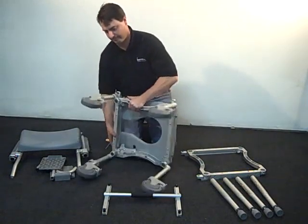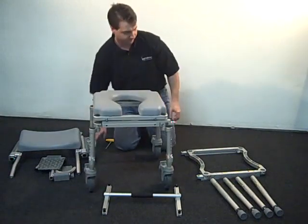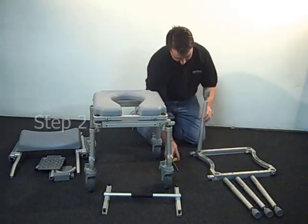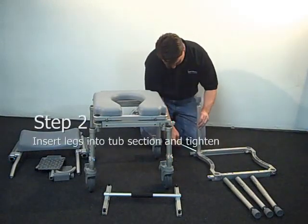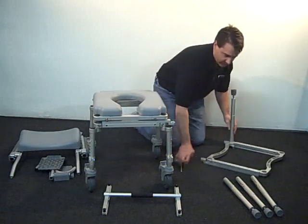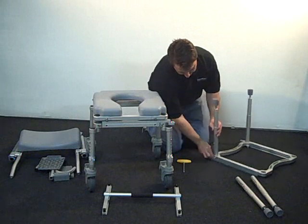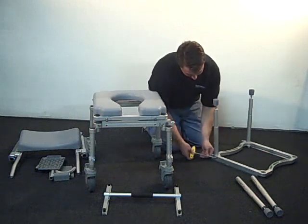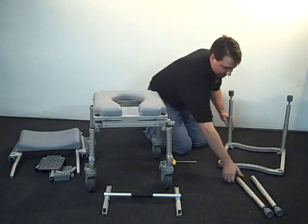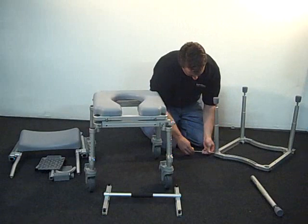Once all four legs are installed, flip the frame right side up. Next, install the four non-offset legs into the tub section frame. Position the legs so that the adjustment holes are facing outwards, allowing for easy height adjustment in the future. Again, lock the legs into place by using the included T-handled Allen wrench to tighten the bolts located in the corner of the frame.